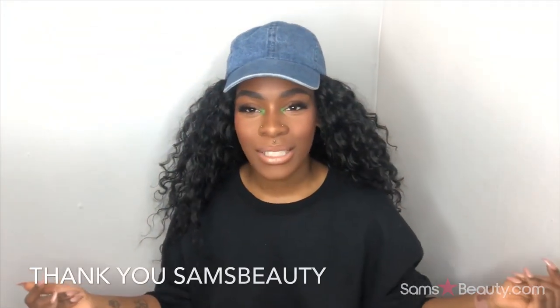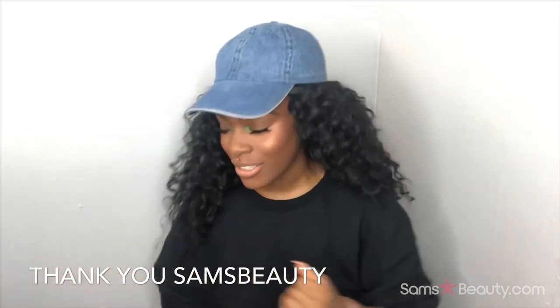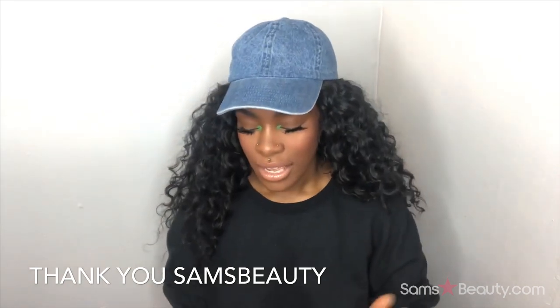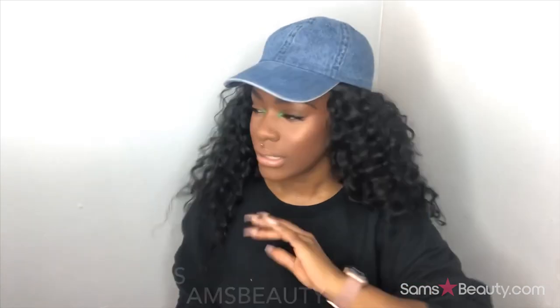Today's video is brought to you by Sam's Beauty dot com — once again, thank you guys so much for sending me another unit. I already took it out of the bag and started looking at it. I know some people prefer a full unboxing on video, but I was messing with the wig just a little bit beforehand. This is the Stylist Swiss Lace Silk Top lace wig in the style Curly Bob.